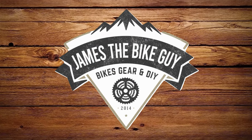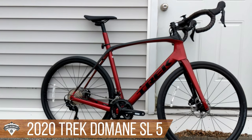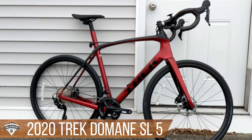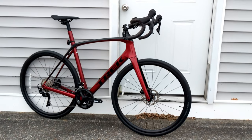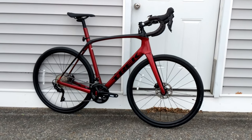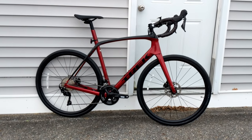On this James the Bike Guy we're taking a look at the 2020 Trek Domane SL5. This is a 105 level carbon endurance bike from Trek and we're going to go over all the features of the new 2020 version of this bike, as well as find out what it weighs.